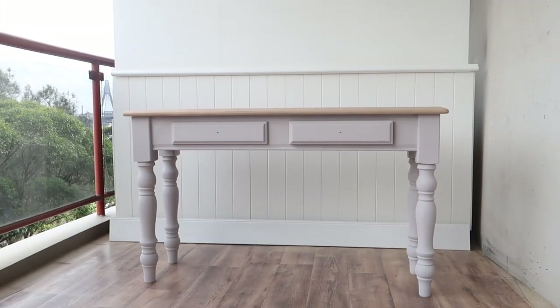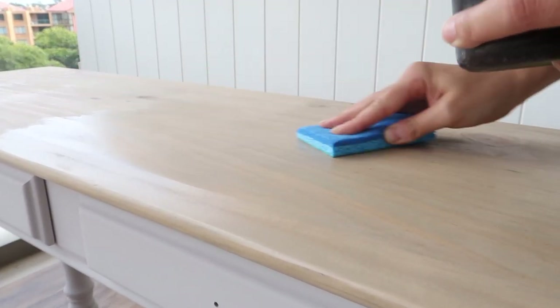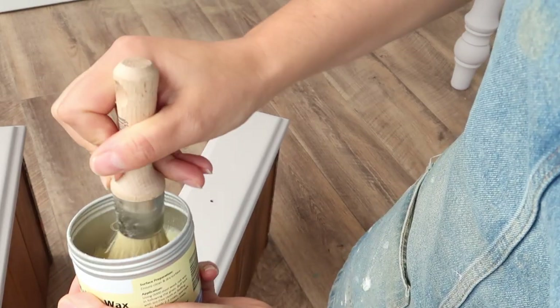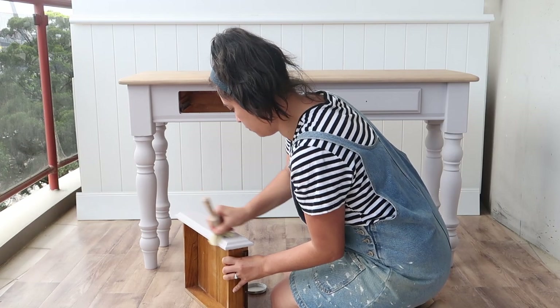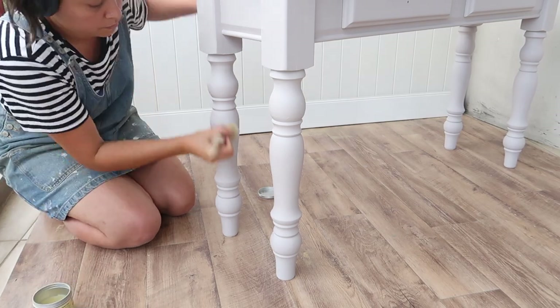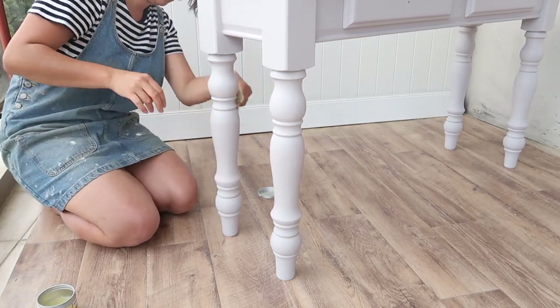Here we are the next morning and it's looking great. Moving on to step five, I'm now using hemp oil to protect the timber surface — it also gives the timber a lovely finish. Whilst the hemp oil is drying we can move on to step six, the waxing. This step is optional but I like to wax my furniture when using chalk paint as it allows an extra layer of protection. Since this is a high traffic furniture item likely going in a hallway, where you can get scuffing and maybe pets, the wax helps the paint last longer and also gives a lovely matte sheen.